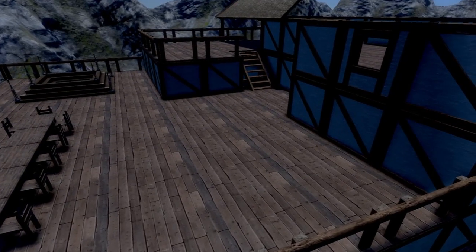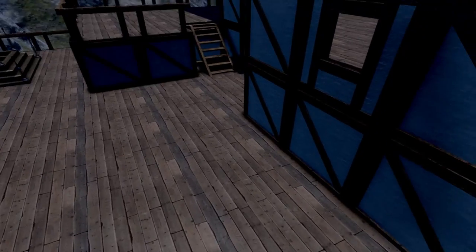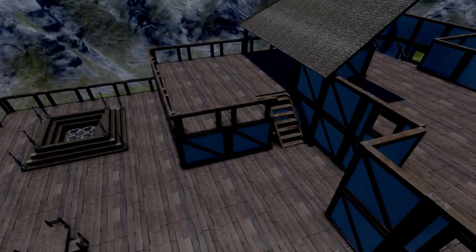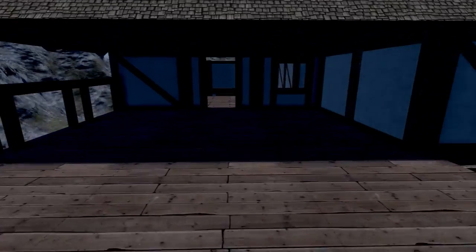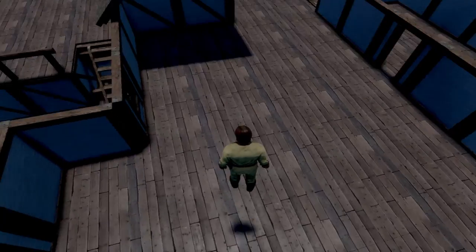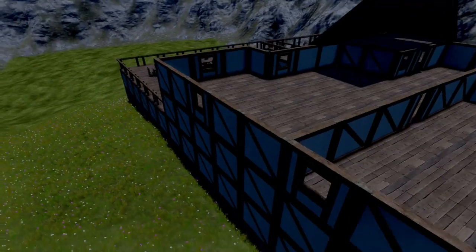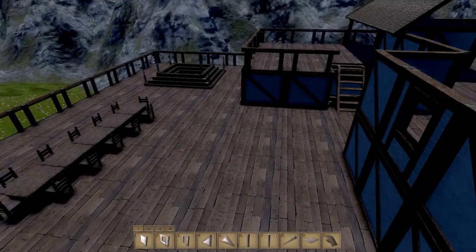So the next step I want to work on is some kind of grill, some kind of furnace-y grill type thing over in this region. Then we'll make some seating areas over here. And then I think we'll move back more into the interior and try and focus on what all these different rooms are for. So let's just jump right into it.